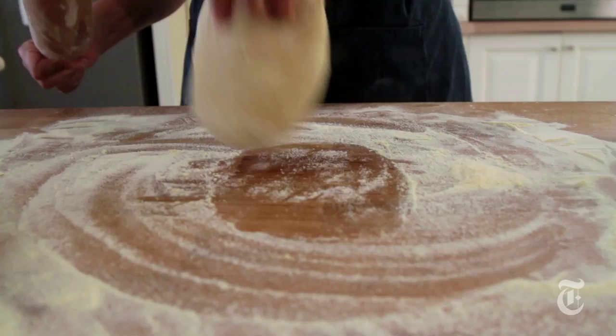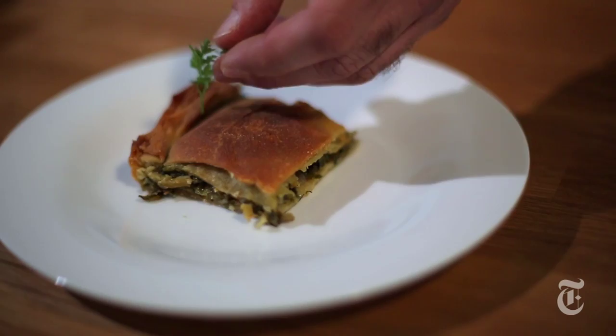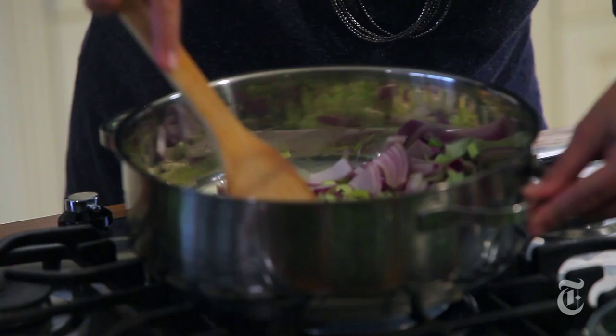I'm in Athens and there's no way I'm going to come to Athens without visiting my old friend Diane Kochulis. We are going to make — really Diane's going to make with a tiny bit of help from me — a pie of homemade phyllo, very thin layers of dough and 10 or 15 greens. Amazing stuff. I smell mint, well many things, but I definitely smell mint. This is all generally what comes under the umbrella of the word horta in Greek, which is weeds.